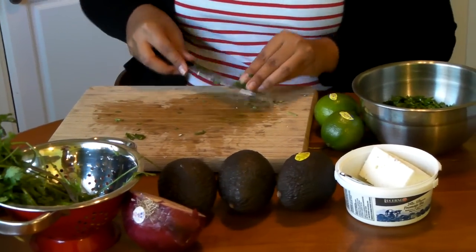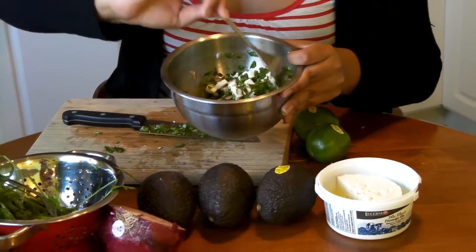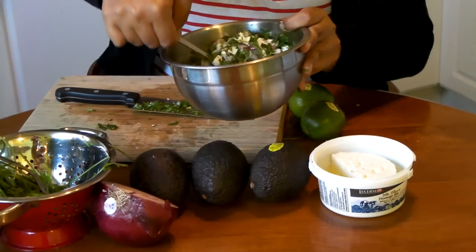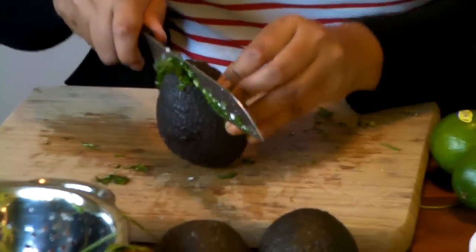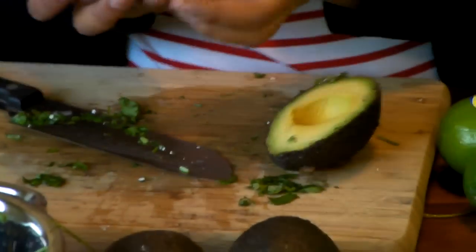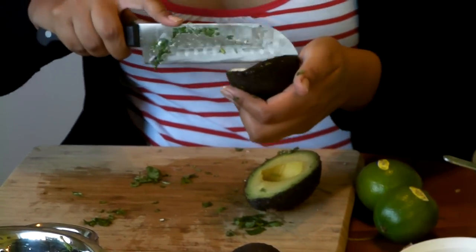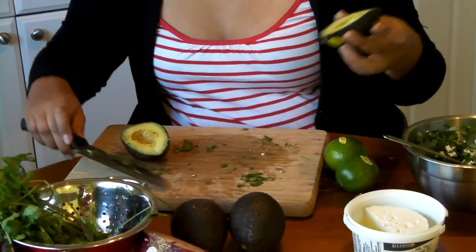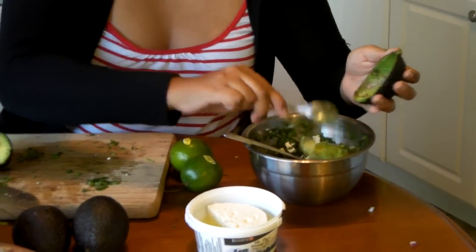We have roughly equal parts onion, feta cheese, and cilantro — that seems to be the rough outline I use. I spread everything around so it's nicely mixed before I add the avocados. Now I'll get my avocado and cut it around like this. It should come out pretty easy — this one's a really good one. I use organic ones today because I find they tend to be the ripest at the store. I cut little cross sections and scoop it out with a spoon — it comes out nice and easy.